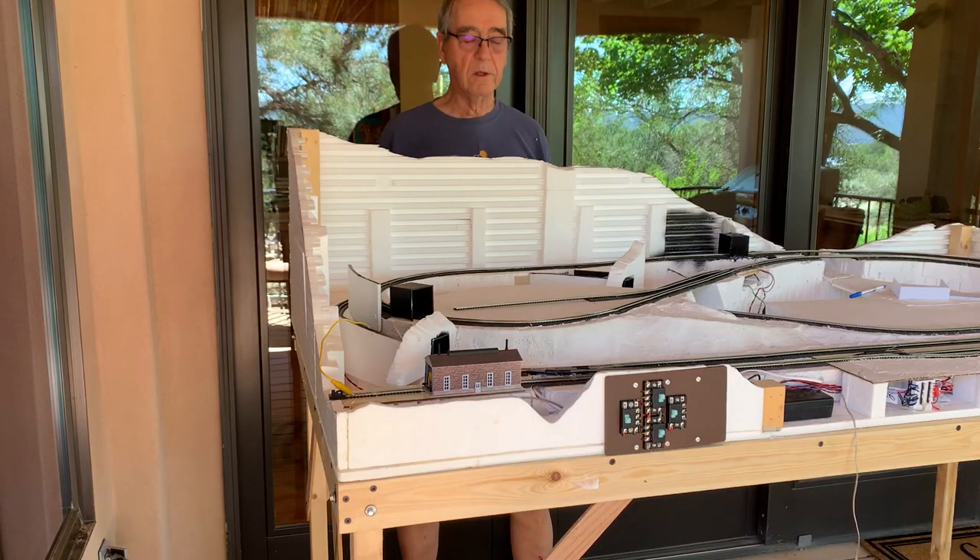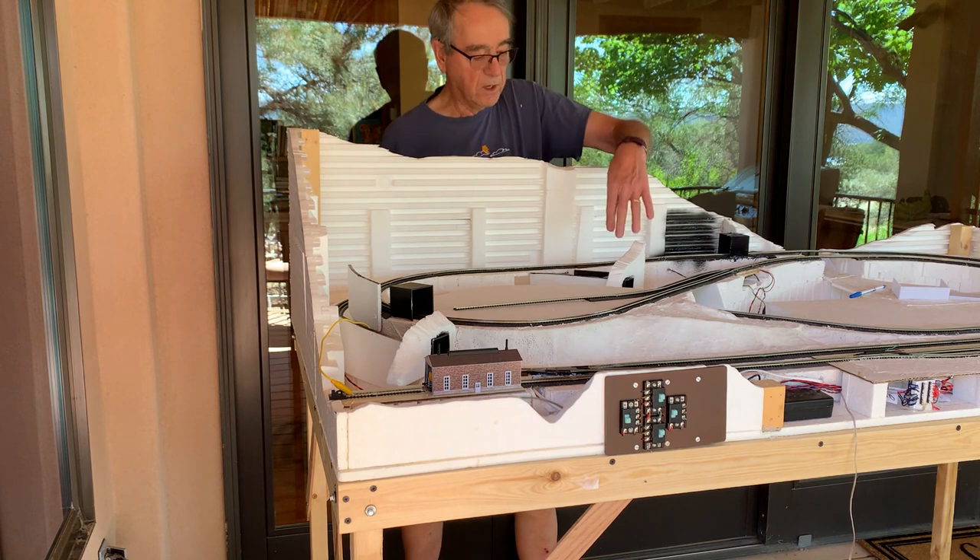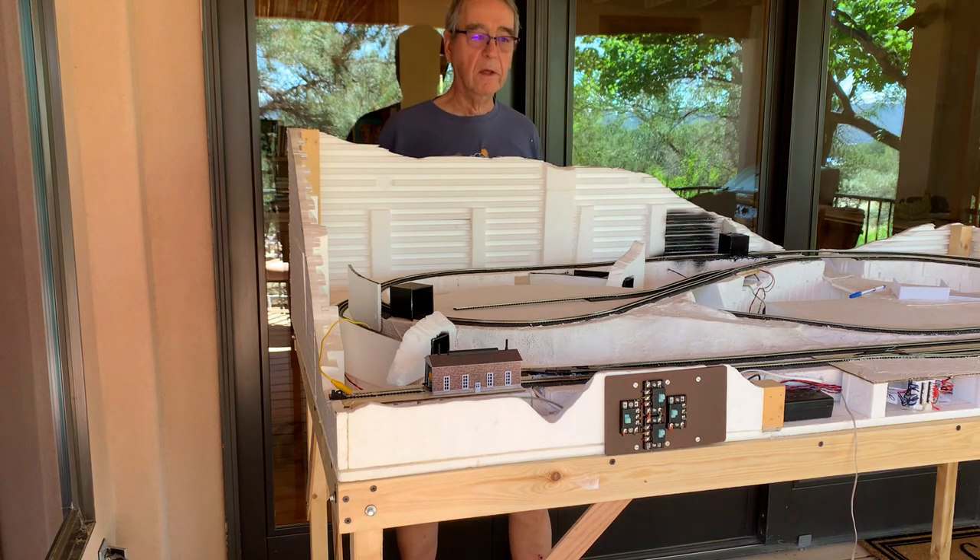So that's it for this video. The next one will deal with scenery supports, tunnel portals, and bridges. Until then, thanks for watching.